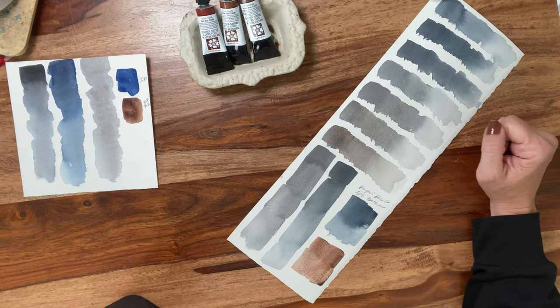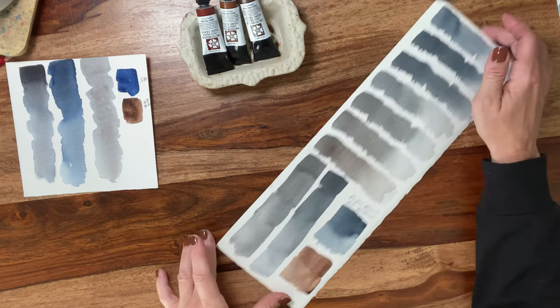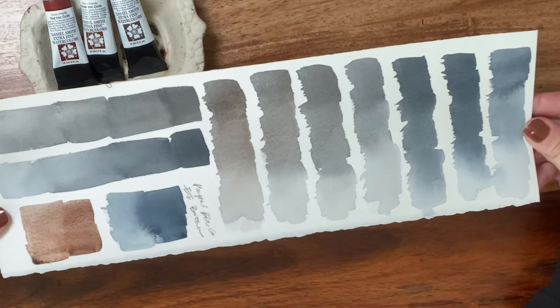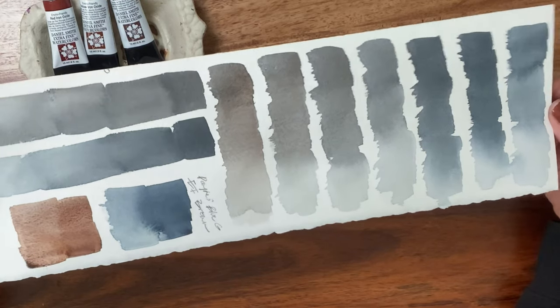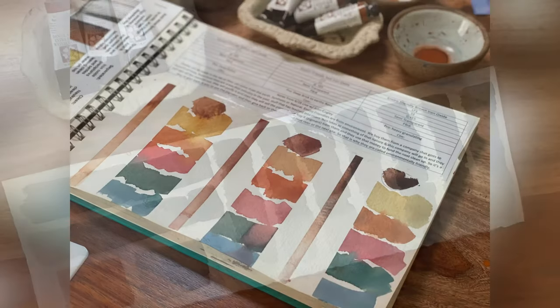I went ahead and mixed the enviro-friendly brown with payne's blue gray, and the granulation is crazy — look at the amazing variation. I don't get the deep blue-blue I'd get with indanthrone, but I could add a touch of phthalo blue red shade to get there. You can also mix payne's blue gray almost to black. For my color world, I'm going to keep my beloved payne's blue gray and definitely add the enviro-friendly brown as well. Look at that beautiful variation of grays from warms to cools from just those two colors. Happy swatching!